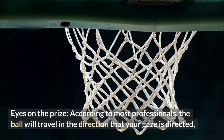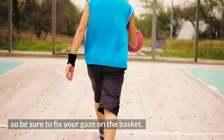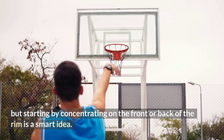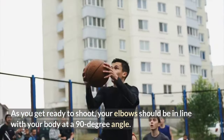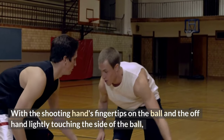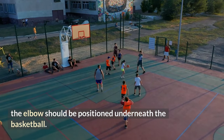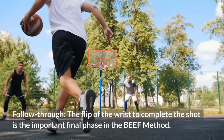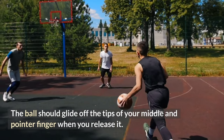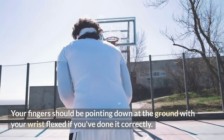The E stands for eyes: according to most professionals, the ball will travel in the direction your gaze is directed, so fix your gaze on the basket. Concentrating on the front or back of the rim is a smart starting point. The second E stands for elbow: as you get ready to shoot, your elbows should be in line with your body at a 90-degree angle, with the shooting hand's fingertips on the ball and the off-hand lightly touching the side. The F stands for follow-through: the flip of the wrist to complete the shot is the important final phase. The ball should glide off the tips of your middle and pointer fingers when you release it, with your fingers pointing down and your wrist flexed.